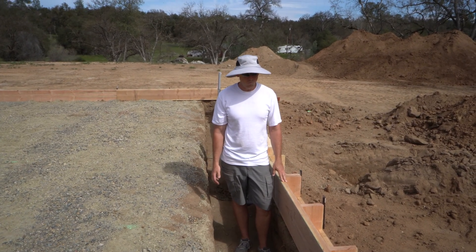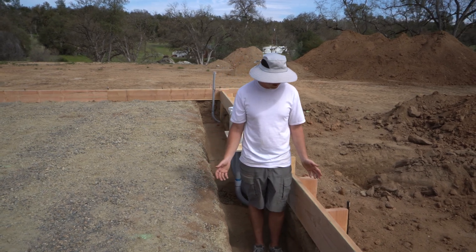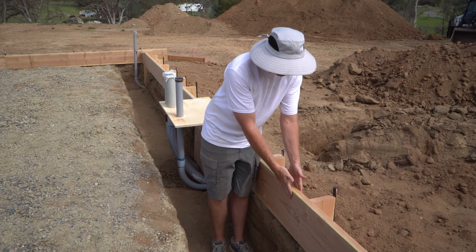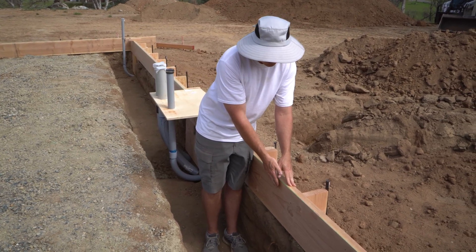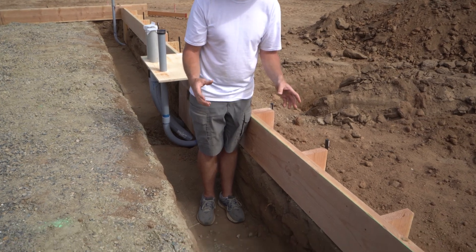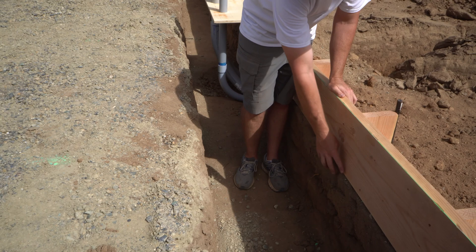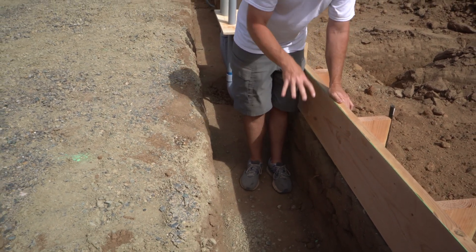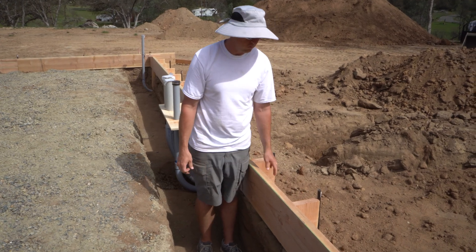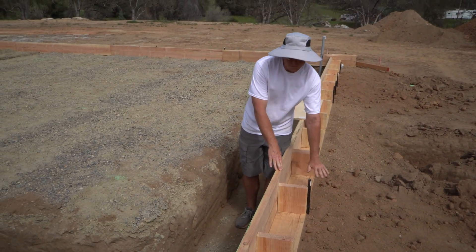The way we decided to form this is a little different from what we've seen online. There were a couple things we were worried about that led us to this technique. For example, if you had just a 2x12 trying to stand up straight, it would be right on this edge — I was worried about its stability. The dirt's dry and tends to clump out, so you can see I can stick my hand way in here where a dirt chunk came out. With the variations along the ground, just having a 2x12 with a brace didn't seem very stable. So what we came up with is a 2x8 laying flat on the back side of the 2x12, giving it a better surface area to sit on the dirt grade.